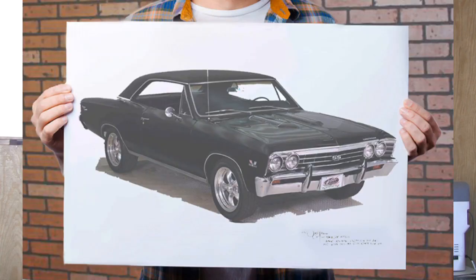My favorite picture that I've done so far — I've done a 1967 Chevelle. That was a muscle car, it was a super sport, for a friend of mine, and that was four years ago, I believe. I still enjoy that picture.